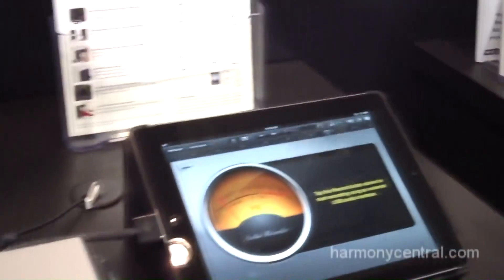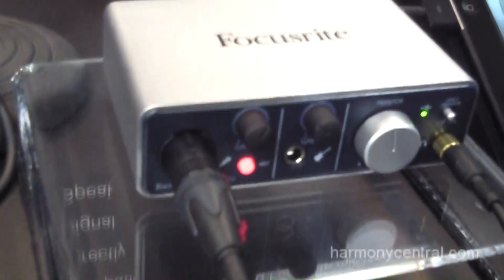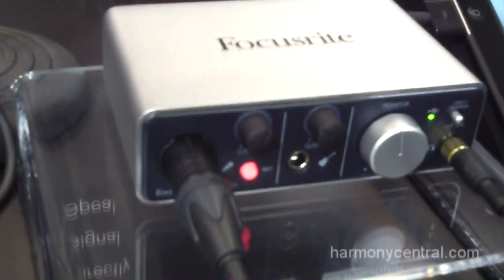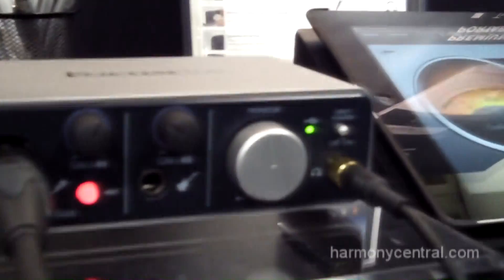Here we have GarageBand up, we have a condenser microphone, we have Phantom Power engaged, and you can see the meters moving with the new halo LEDs. They turn red when you clip, they turn green to let you know you've got signal — and it sounds great, you've got to listen to it for yourself.